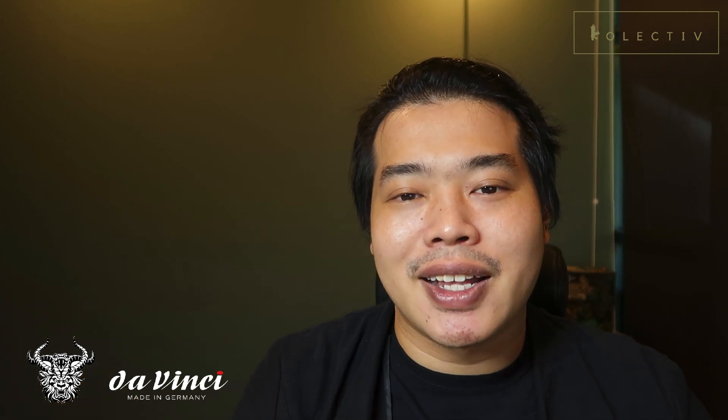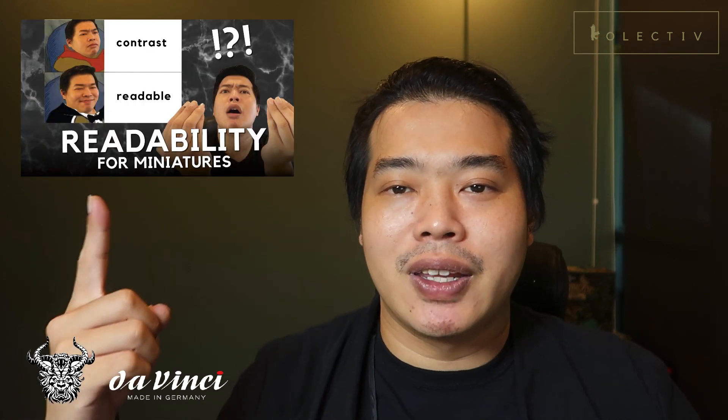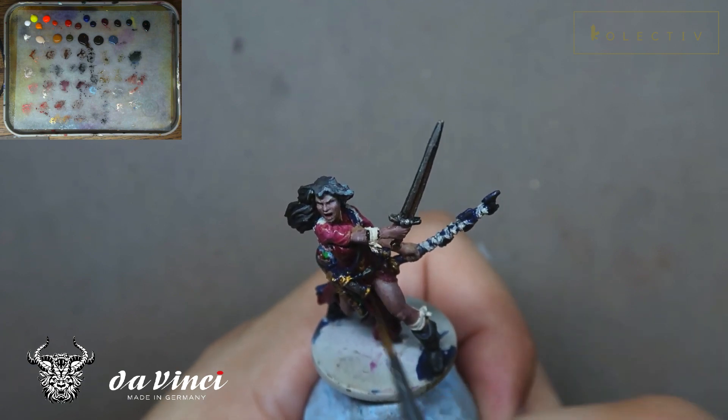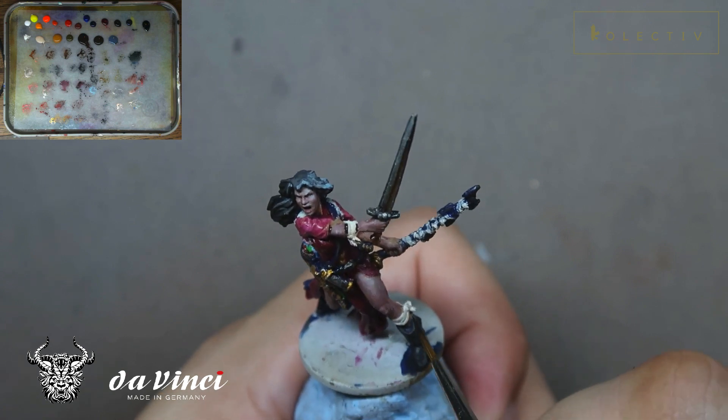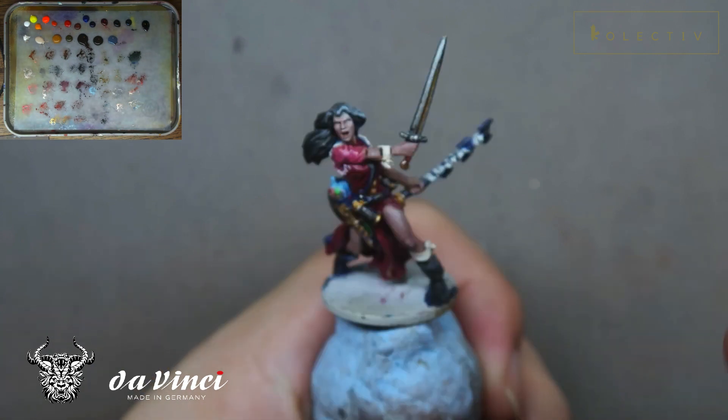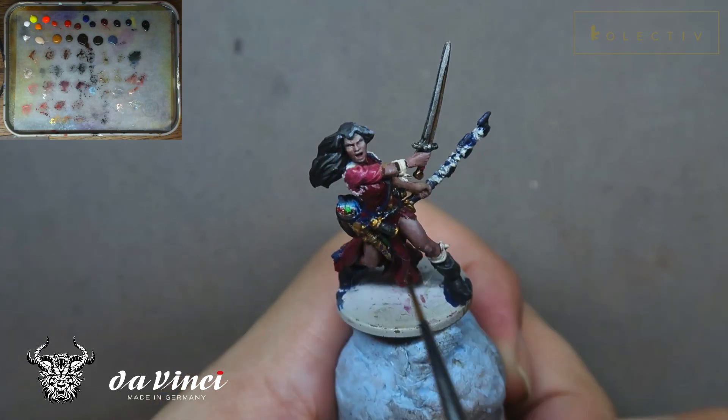Lastly, readability is really important and I've always been stressing about it. Readability is the ability for your viewer to understand little details about your miniature without knowing what universe or what the thing is - it allows the viewer to automatically draw on their own knowledge and make the miniature look more interesting. If you want to understand readability, check out our video. What I'm doing here is blacklining and creating a clear distinction between materials, so this allows materials to have a break between colours and allows the viewer to understand where the material starts and stops.